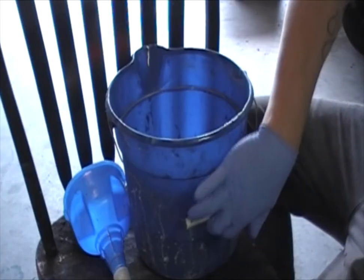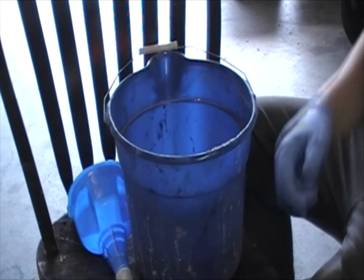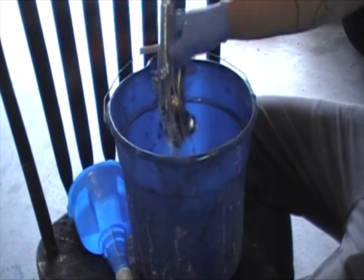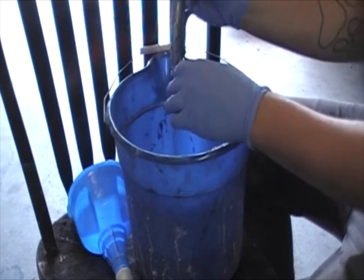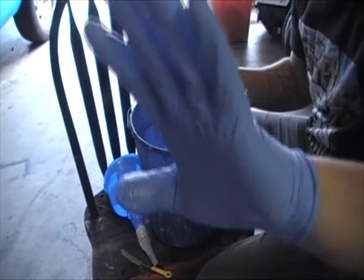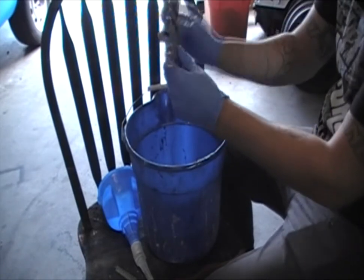Once your parts have sat for about an hour and you've jostled them every so often, then you can start taking them out and cleaning them individually. I usually start with the whole bulk of the gun first and just hang it out and shake it off. Important — very important safety notice: you need to wear these and you need to wear these. You don't want it getting into your bloodstream and getting you sick.